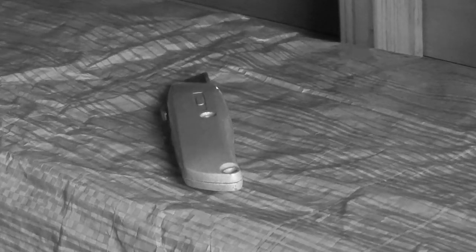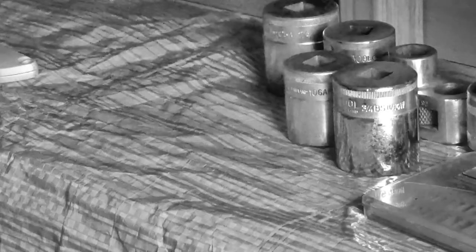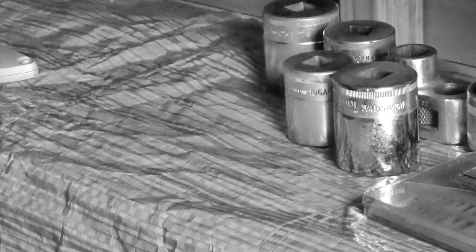This video might be just one of me struggling with packaging. Well, I can't even get in the chuffing thing!